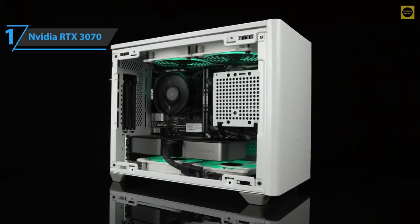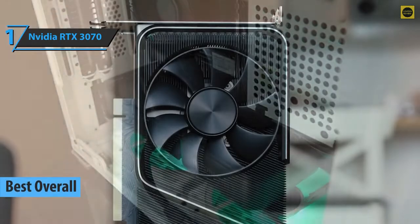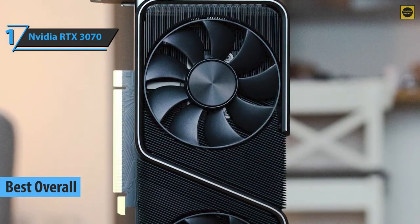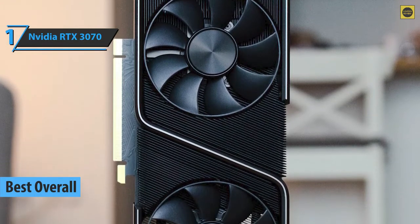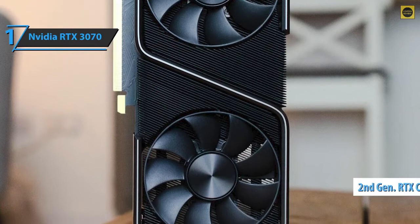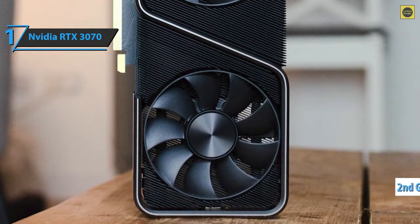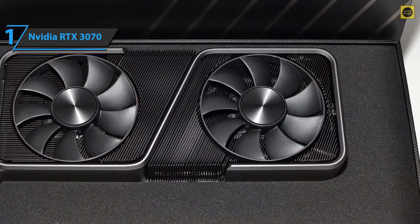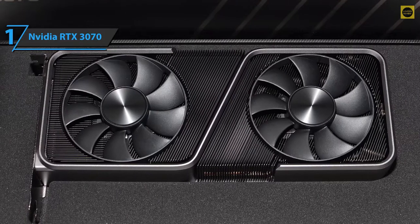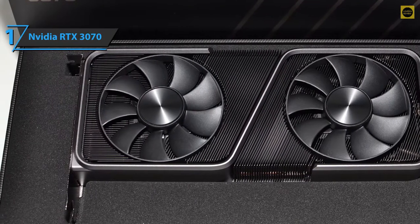We present the NVIDIA RTX 3070, which quite rightly took the title of the overall best graphics card on the market in 2021. This card rocks everything — multiple transistors, CUDA cores, RT cores, and compute units. It is NVIDIA's second-generation RTX card, featuring Samsung's new 8nm manufacturing process and major architecture improvements. It also comes with a new second-generation RT core capable of doubling the computational power of triangular intersections compared to the previous generation.